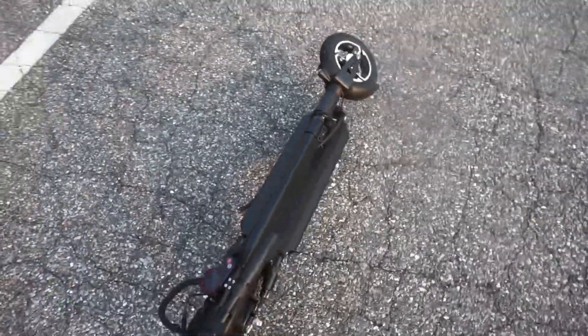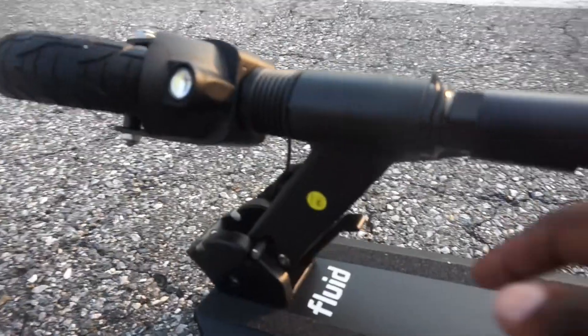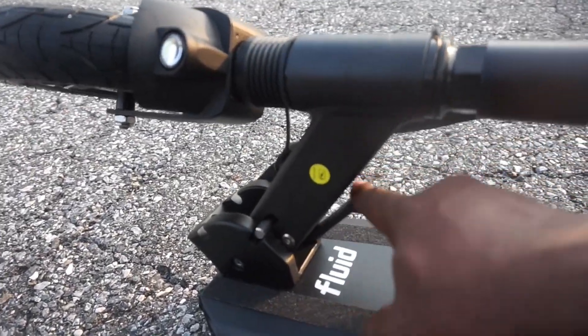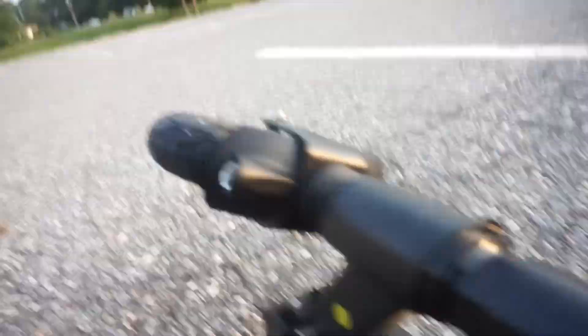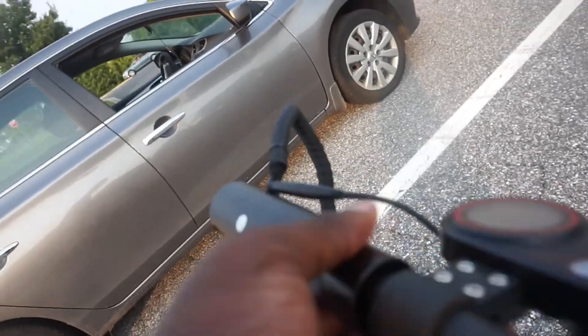I got a new electric scooter — the Horizon Fluid. This is the folding mechanism: you go like this and pull it up, and then it's locked into place. What's cool about this scooter is the handlebars also fold and lock into place.